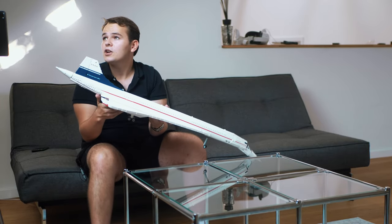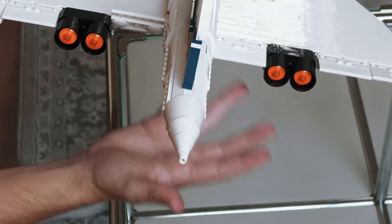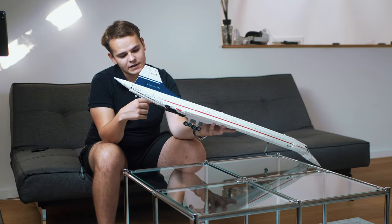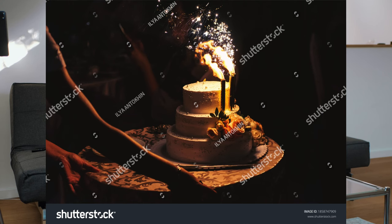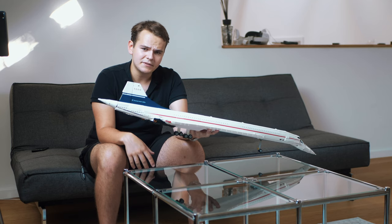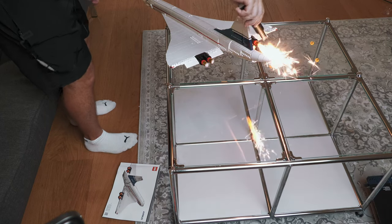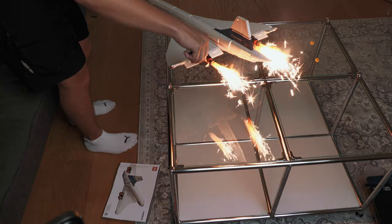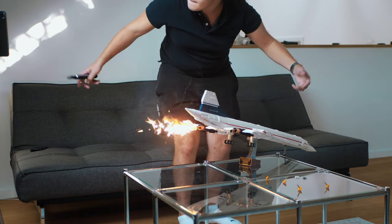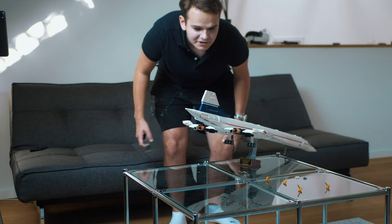Now let's take a look at the engines, which have just kept falling off. You can see it's got its afterburners engaged on this little Concorde, which is cool. There's not really any fire coming out of it — I mean, you could put one of those birthday cake fountain thingies in there, light it up. It's probably not that good of an idea. Yeah, that's what I'm talking about.